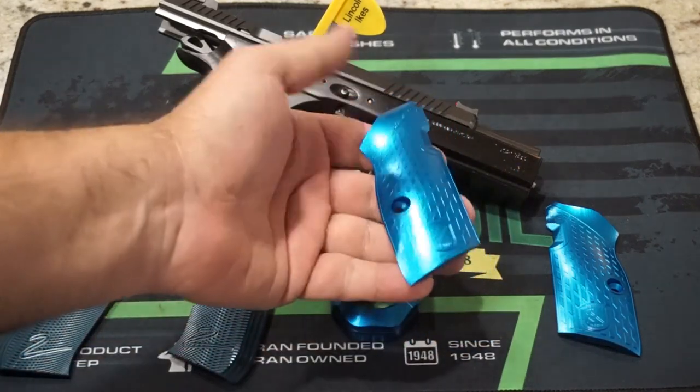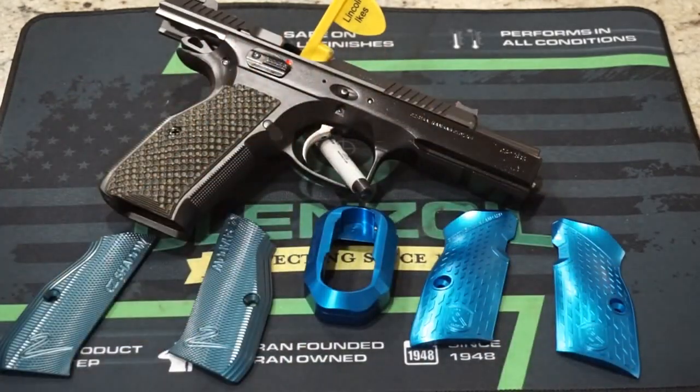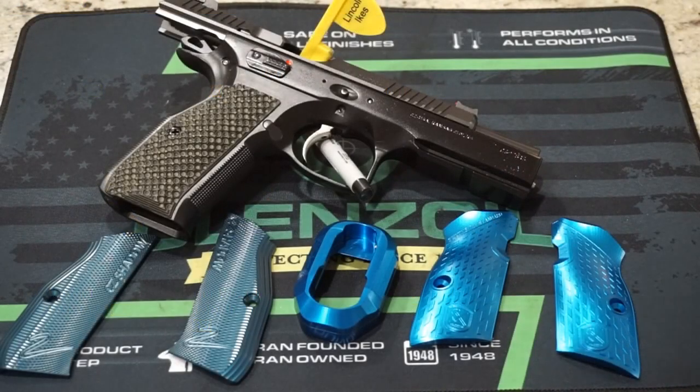If you're not familiar with M-Arms, they're based out of Slovenia. They manufacture a variety of products for a variety of different handguns — grips, magazine bases, magwells, and so on. And they're looking at expanding their offering to the USA.